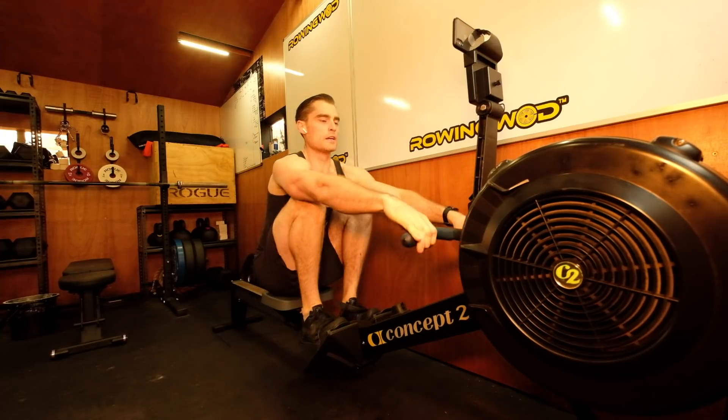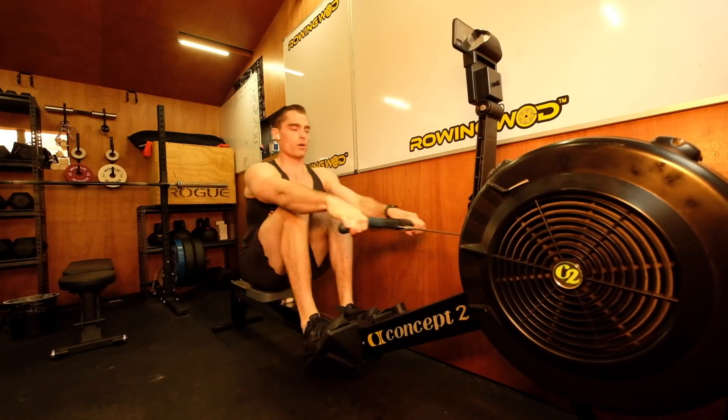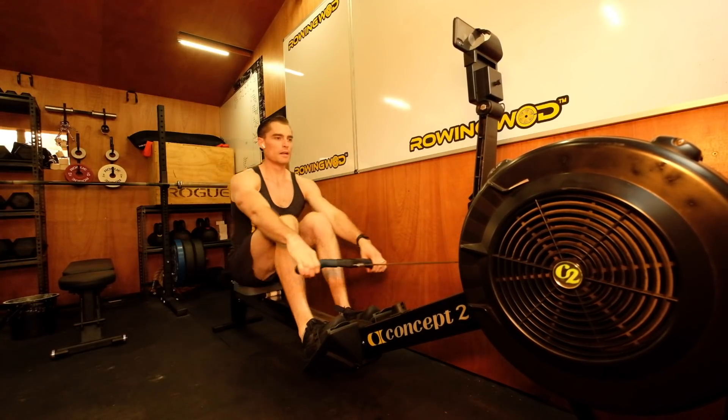Technical focus: long arms at the catch, big legs, big legs, big legs. Now — long arms, leg push, long arms, leg push. Good.